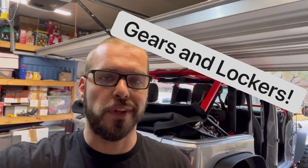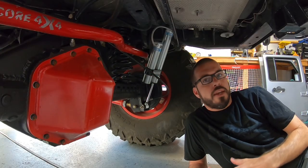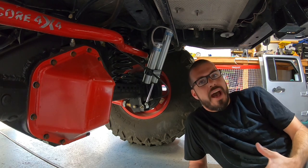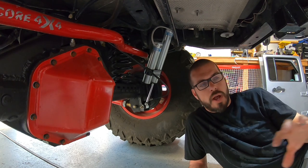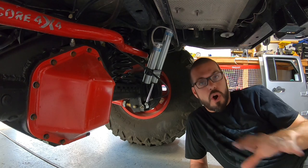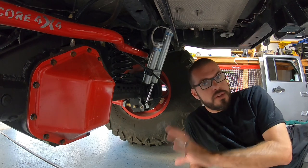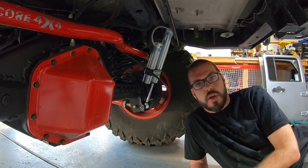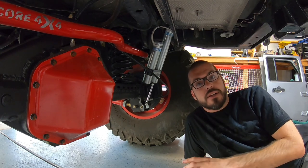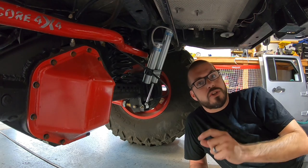Let's move on to the next section: gears and lockers. When talking about gears and lockers on any big axle on any off-roading vehicle, as I said in part one, most of that will be covered in a whole other video on how to select the right gear ratio for your rig. Those gear ratios are available for a Sterling and also for a 14-bolt. Because I chose the 14-bolt, that's the axle we're going to focus on.